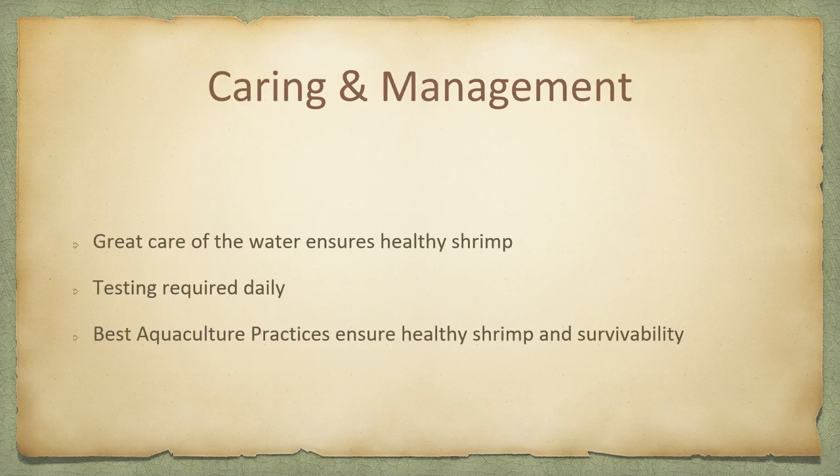Caring and management of the shrimp — your entire production — I cannot stress enough how important it is that you work your farm seven days a week, a minimum of three hours a day. Daily testing is required, because if you don't test the water you have no idea what's going on inside your tanks. When your heterotrophic bacteria develops, your water becomes brown. You don't get to see your shrimp.